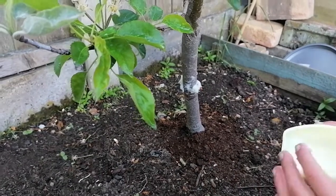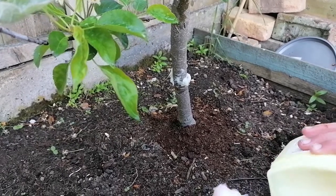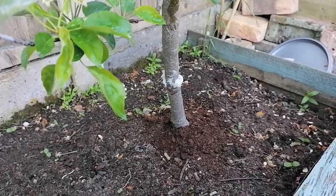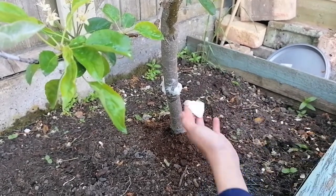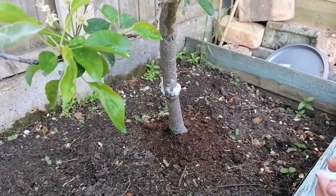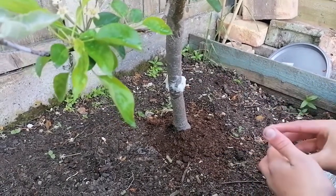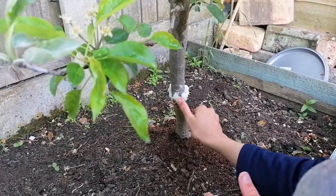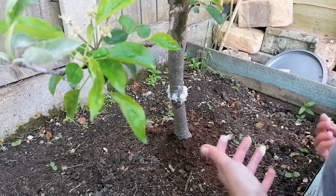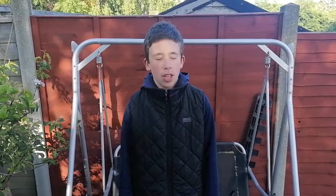I need a bit more so I'll do it over here just to show you guys. All I'm doing is putting three fingers in and scooping a big bit out. I'll put a bit around the back — that's quite a nice barrier there — and then a bit around the front, and we should be good for a couple of days.